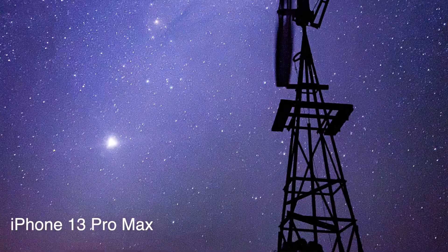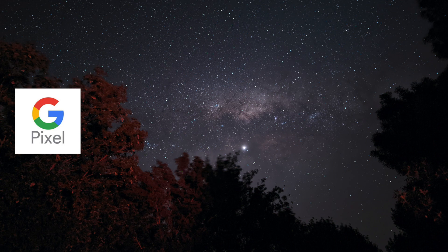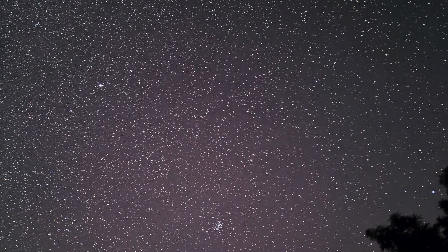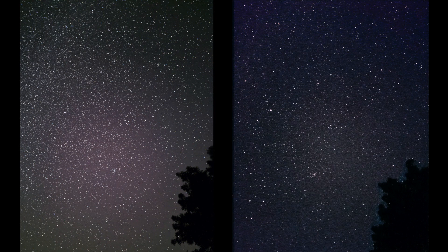And you get results like this. I would say that in some scenarios one is definitely better than the other, and in other scenarios the other one's better. When there's more stars in a photo, the Pixel is always better. But which one took this photo — the Pixel or the iPhone? It's going to be a little bit hard to tell because both of these are well and truly over 30 seconds worth of photos.